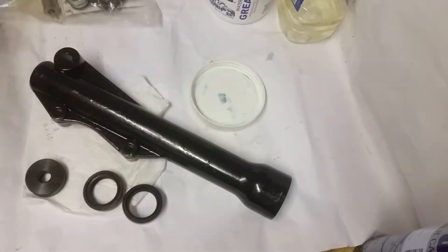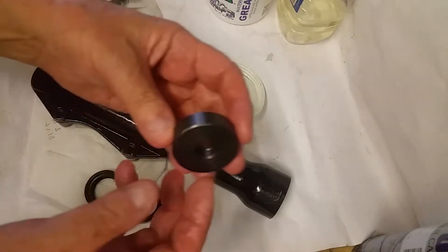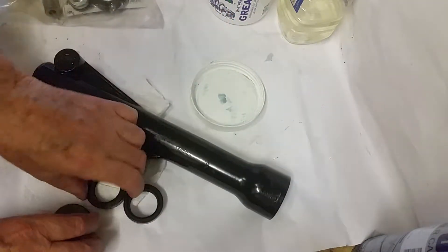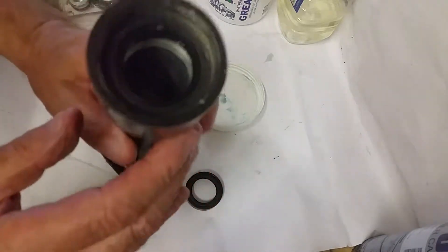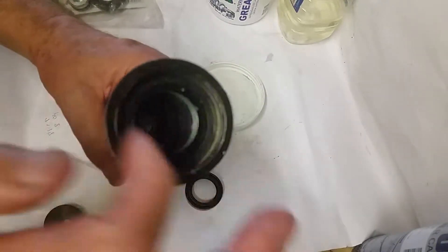I had to get a bearing press. I've got a set of these — this one's 40 millimeters, but you could actually use the old seal as long as it's small enough, because I needed to hammer it down with a hammer. It was that tight in there.